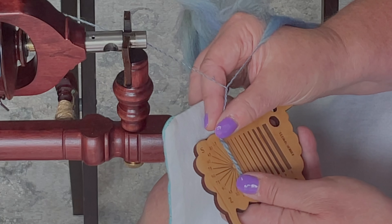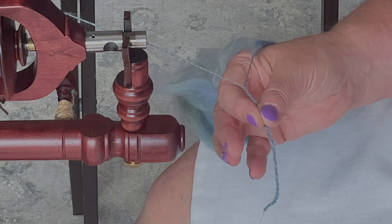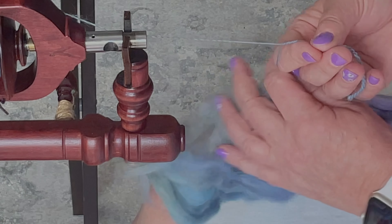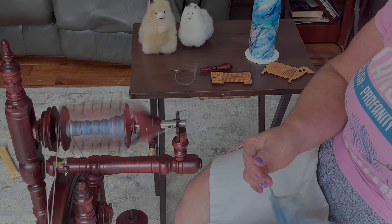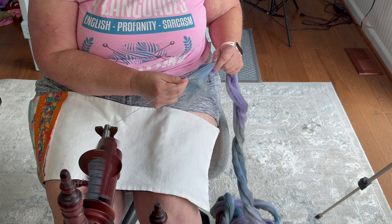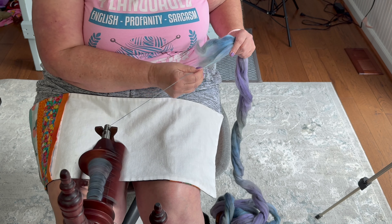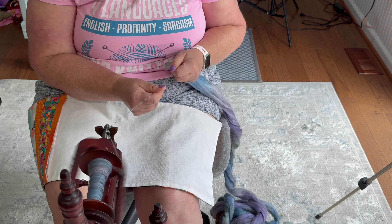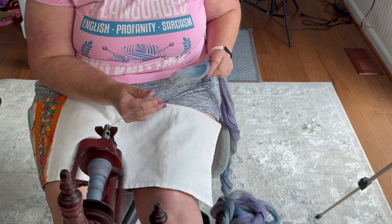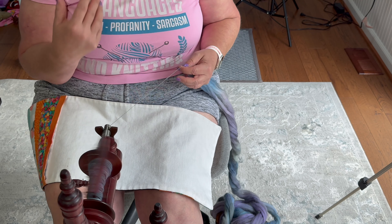I judge this based on what my project is and what type of fiber it is. This is merino — it's a pretty good, sturdy, all-purpose yarn — and this is top, so I'm spinning pull-and-spin, doing kind of a short backwards draw. For my purposes, 25 to 30 degrees somewhere in there is what I want. The ply-back test is going to show me if I have enough energy to get the yarn I want. Now this is going to be a chain ply, so this is going to be a three-ply.